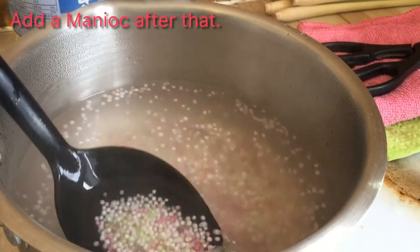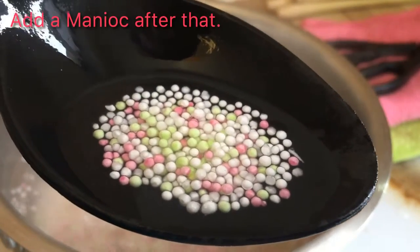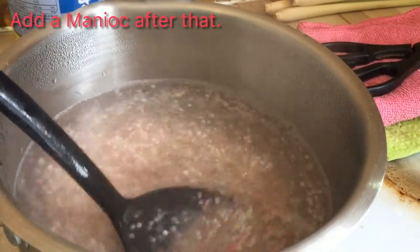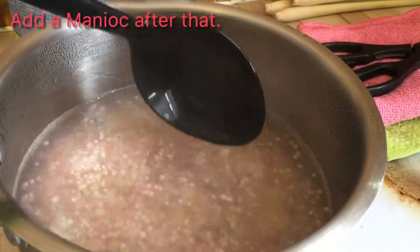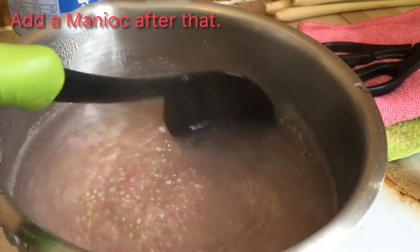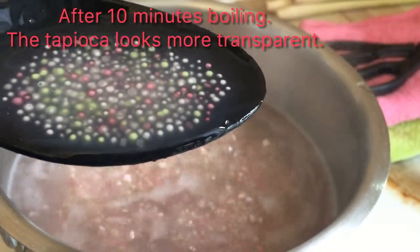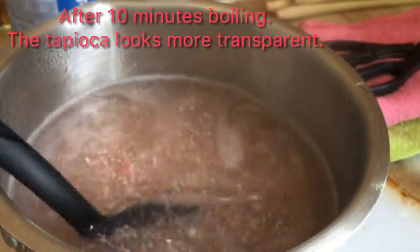I will show you the tapioca — it's still very white, only has a little transparent layer outside. I will continue to cook it until the whole thing becomes transparent. Please notice that you will need to use a spoon to move them from time to time to make sure they don't stick to the bottom of the pan. After 10 to 15 minutes of cooking, the tapioca becomes more transparent — you can see it's only the little inside that's still white.